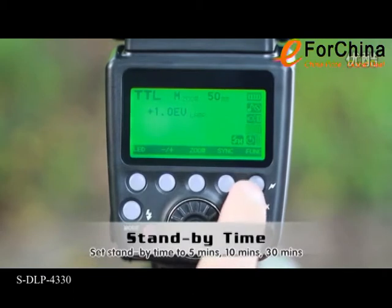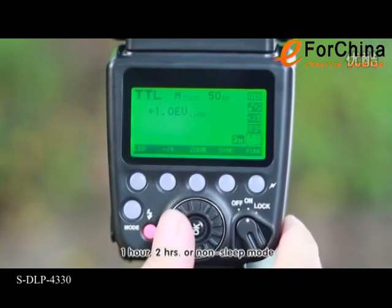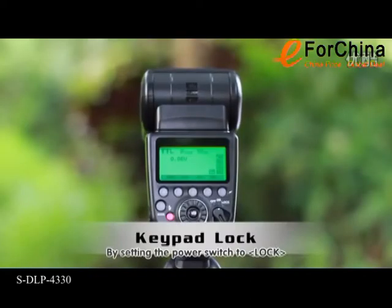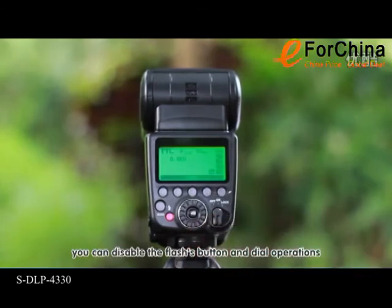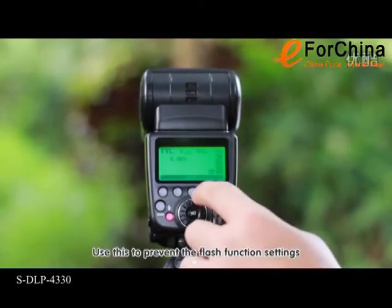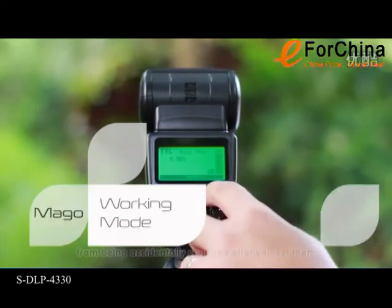Set standby time to 5 minutes, 10 minutes, 30 minutes, 1 hour, 2 hours, or non-sleep mode. By setting the power switch to lock, you can disable the flash's button and dial operations. Use this to prevent the flash function settings from being accidentally changed after you set them.